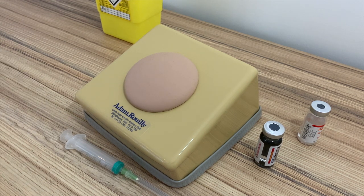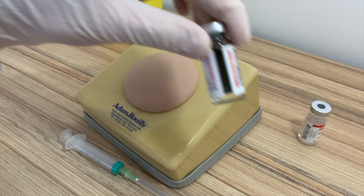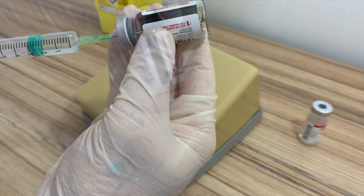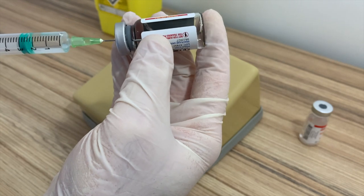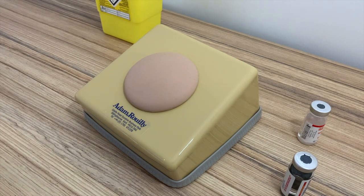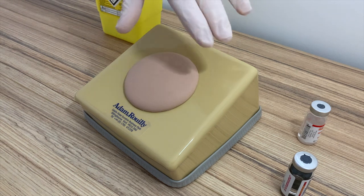I'm now going to perform an intramuscular injection using some practice vials, which is just water, which we'd recommend always using. I'm going to assume that this is the deltoid region of the patient's arm and administer the intramuscular injection into there.